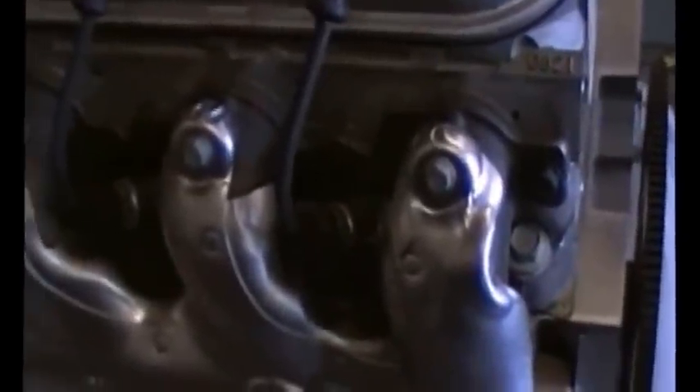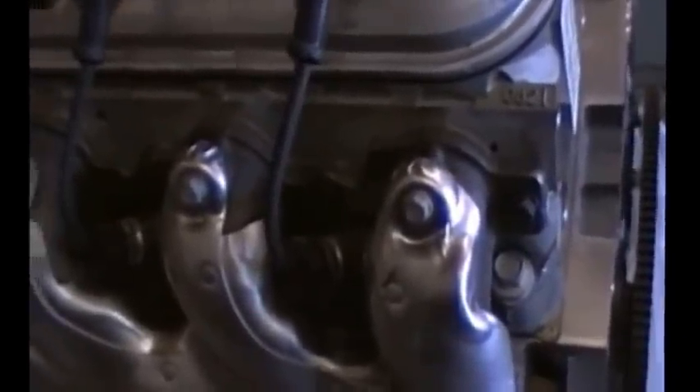These are the stock LS3 manifolds — two-bolt flange, two-and-a-quarter outlet. They work fine and they fit the JK chassis okay, not as good as the Trailblazer in my opinion, but if you get an LS3 engine just go ahead and run these. On this side it does get a little bit close to the upper control arm or engine mount — let me show you on the build we're doing over here.